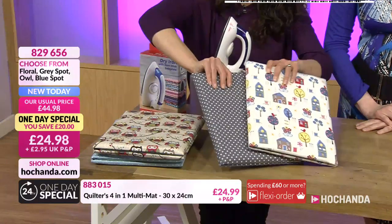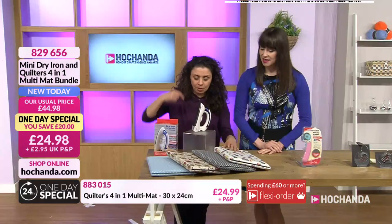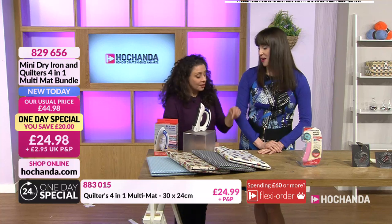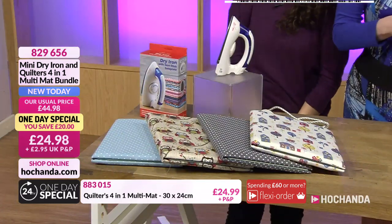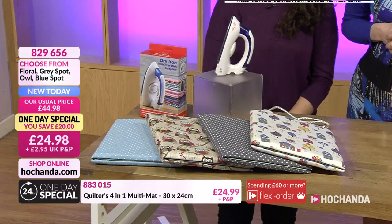We all love the owls — they're always in the lead. I like the spotty one best. The grey spotty one was mine and Paula's pick. I'm going owls, followed by this one. £24.98, £20 off — amazing deal. Item number 829656.